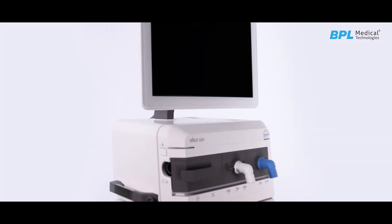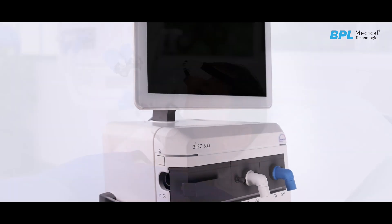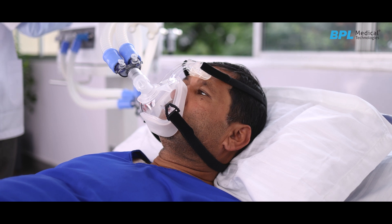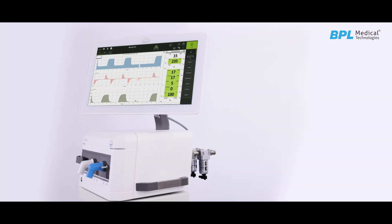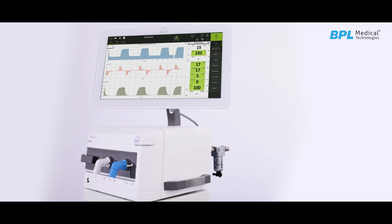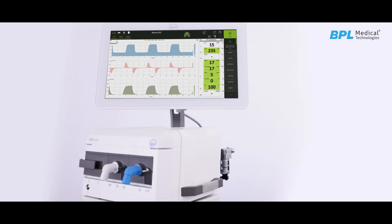ELISA 600 represents an innovative ventilation platform for present and future medical applications. With its state-of-art 18.5-inch touch screen, it enables wider viewability of patient analytics.